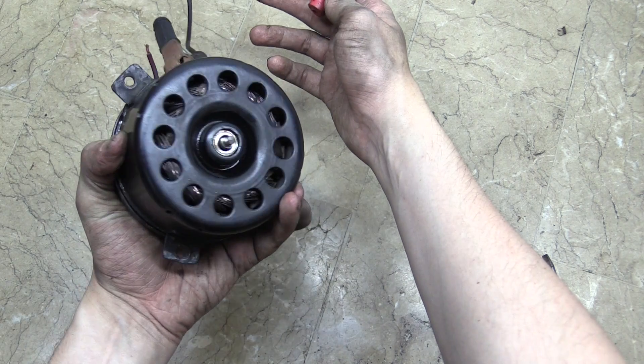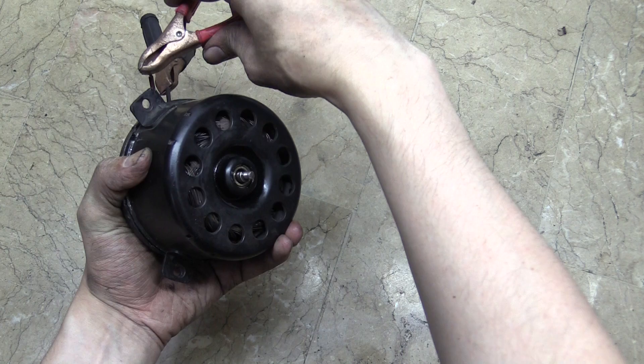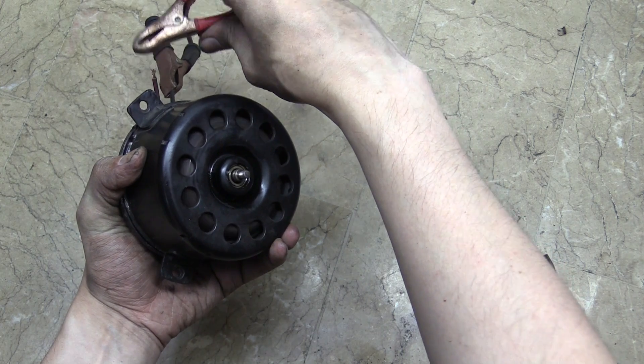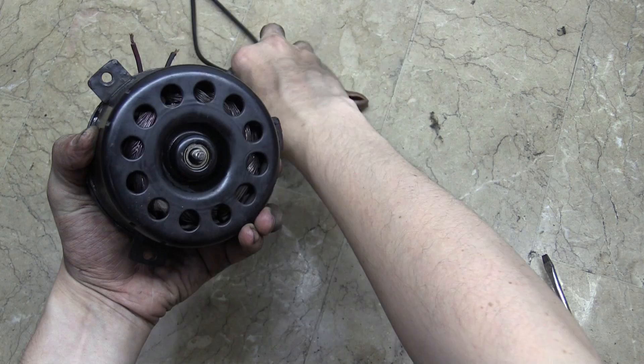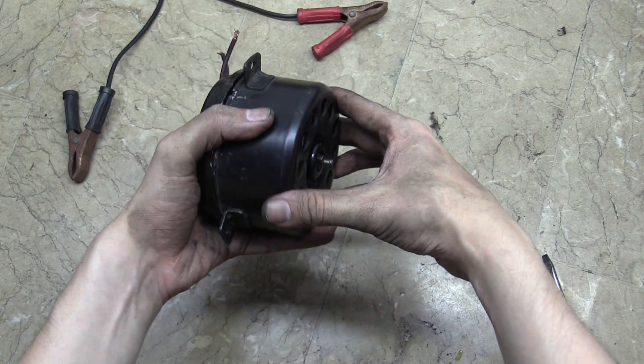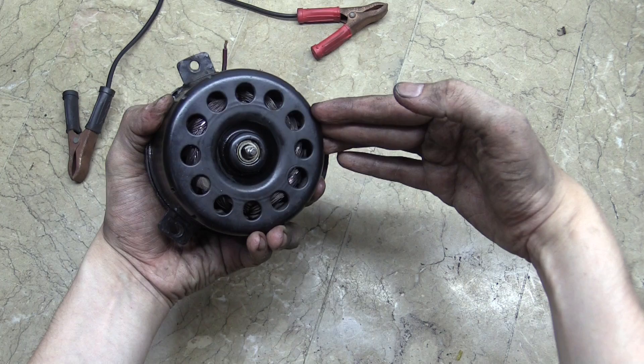Hi everyone, today we're going to take a look at how you can service a motor from a car radiator fan. Now I don't actually recommend that you try this yourself because you might just end up damaging your motor. But for those who really insist on doing it, let's take a look at what you're expected to see.